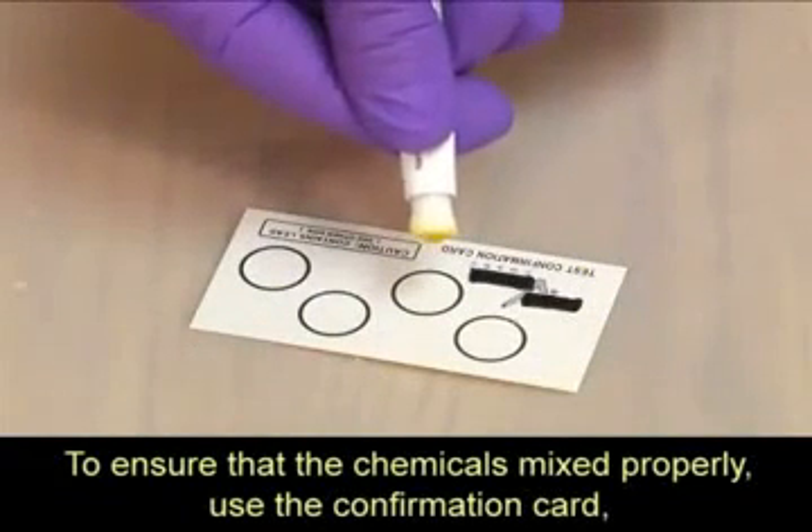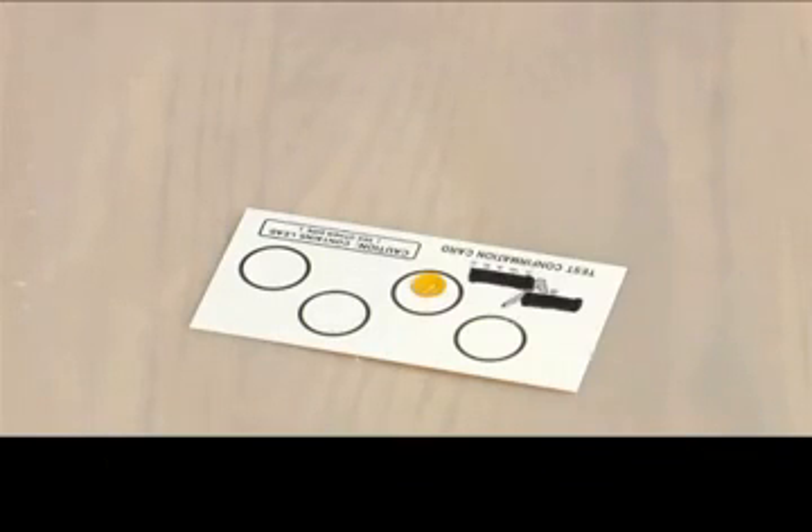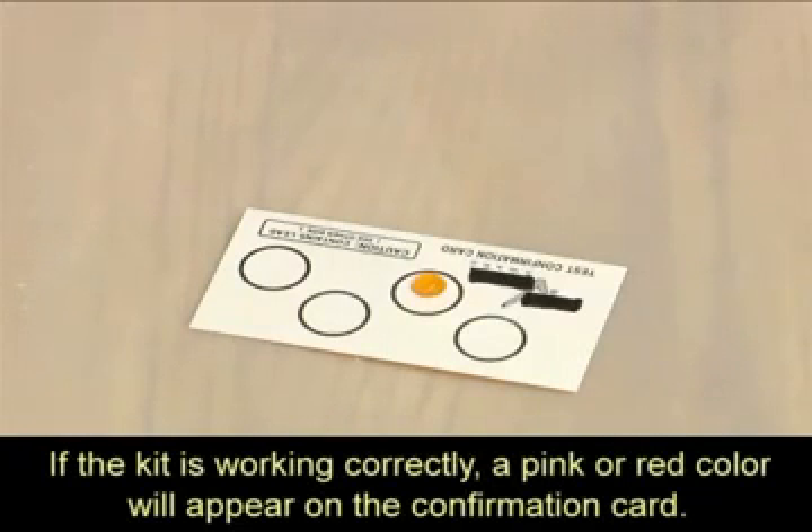To ensure that the chemicals mix properly, use the confirmation card, which contains lead, included in the kit. If the kit is working correctly, a pink or red color will appear on the confirmation card.